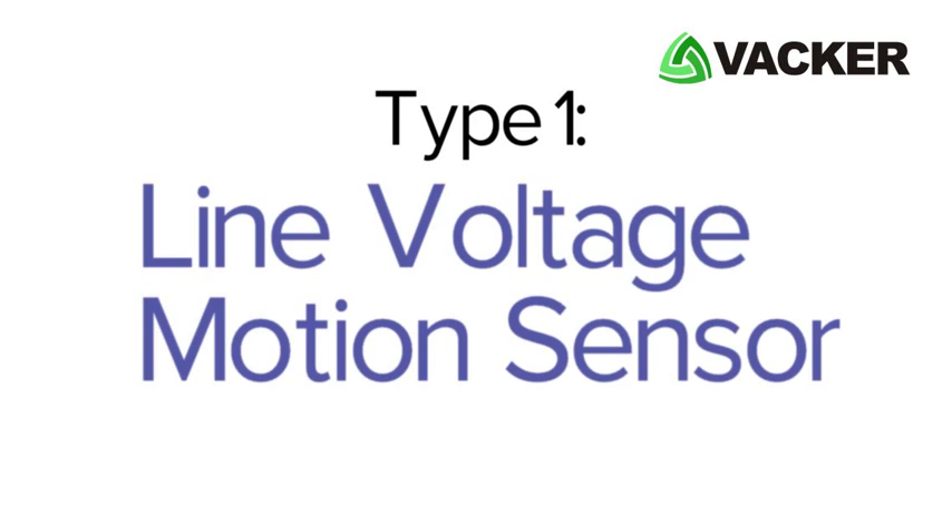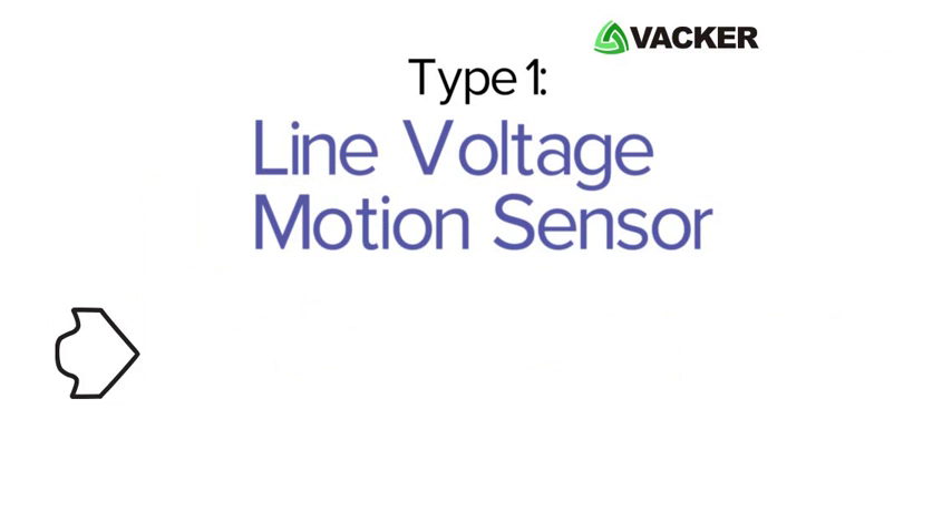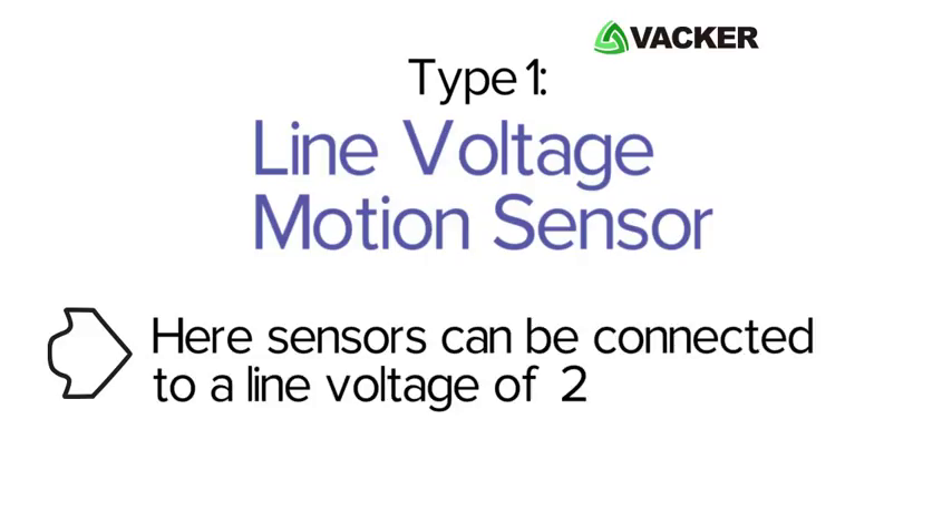In Type 1, the Line Voltage Motion Sensor, the sensors can be connected directly to your line voltage of 230 volts or 110 volts AC power. Firstly, we will have a look at a normal light circuit.